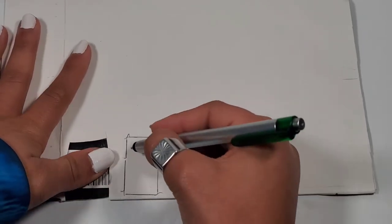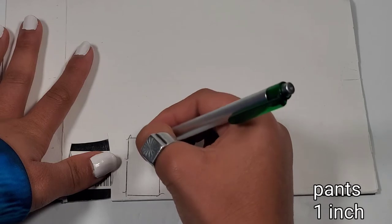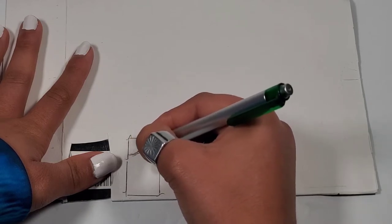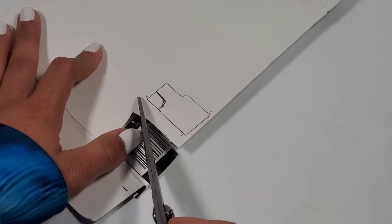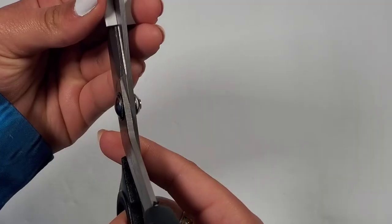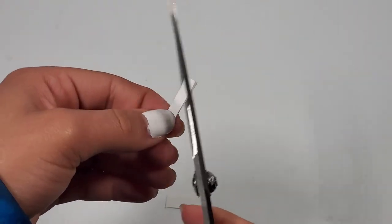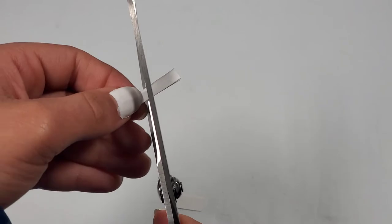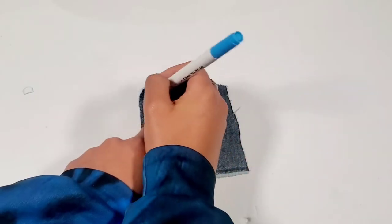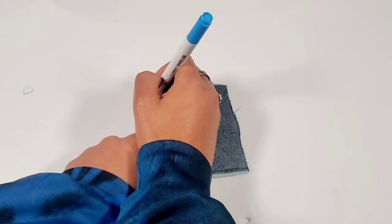As you can see I'm just sketching out the pattern — this is much easier if you're using a ruler. As for the back pocket, I'm just cutting a piece of cardboard and cutting a triangular shape at the bottom. Then start tracing your patterns onto fabric.